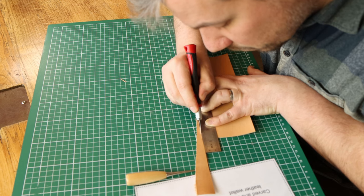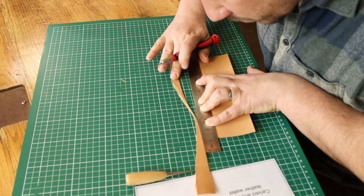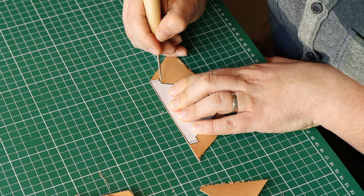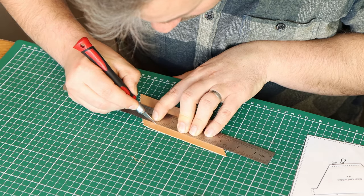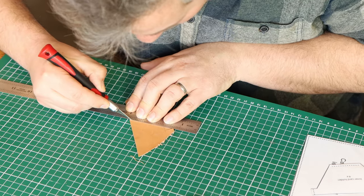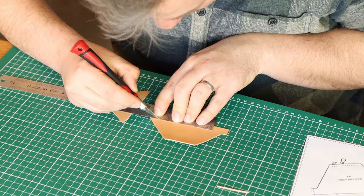The leather is thin enough to be easily cut with a hobby knife. This oddly shaped part is one of the inner pieces for the credit card slots. You'll have to make four of these to get the six slots. The tapered end will be stitched to the main interior part.